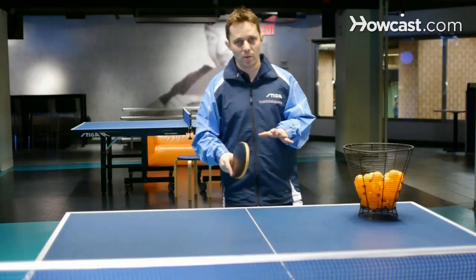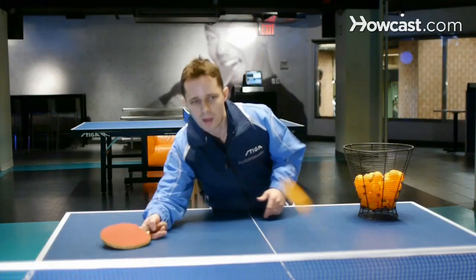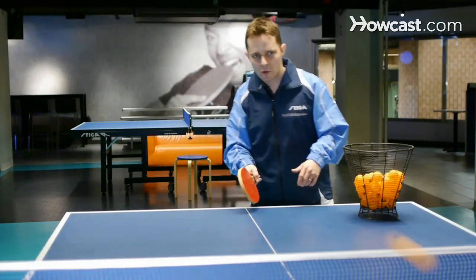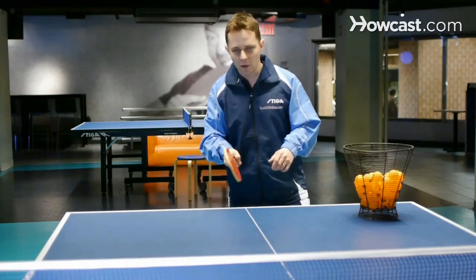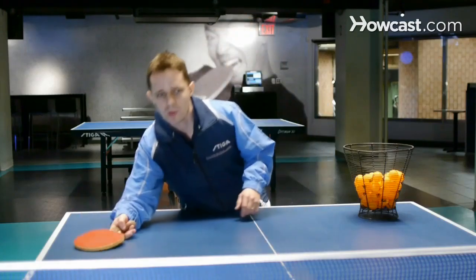The second is very important — it's the drop shot off the under spin. Now my opponent is going to serve an under spin ball and I do the same thing. I just try to move, keep my hand really low. So that's how we drop shot against that under spin ball.